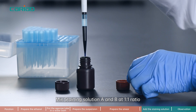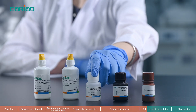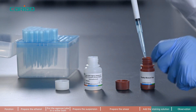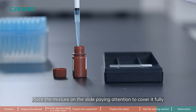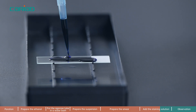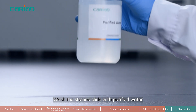Step 9. Mix staining solution A and B at a 1 to 1 ratio. Place the mixture on the slide, paying attention to cover it fully. Wait 3 minutes for staining to occur. Then wash the stained slide with purified water.